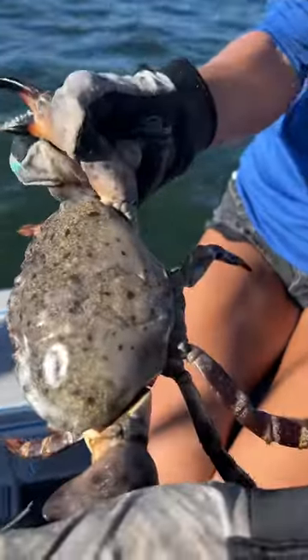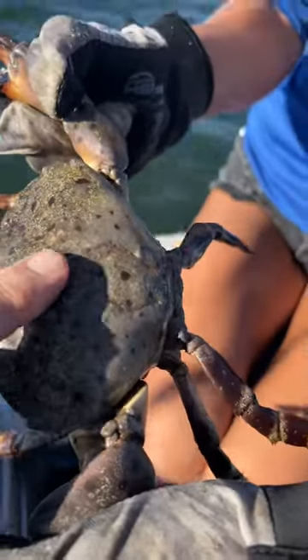Let's start on the back of his shell. The top part of his shell is the carapace — every crab has that.